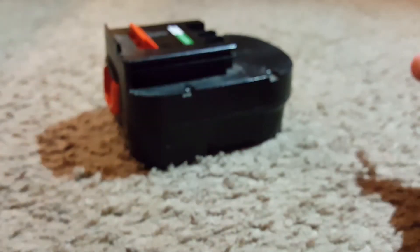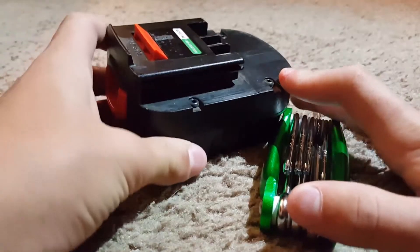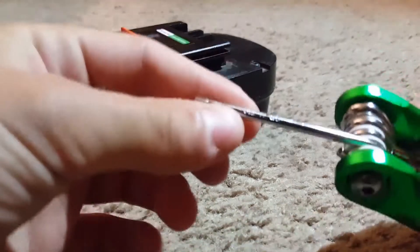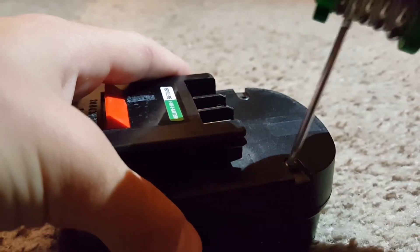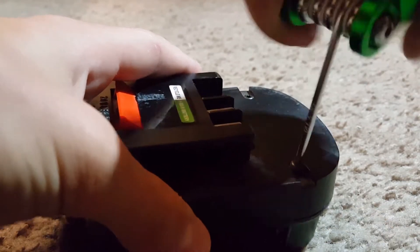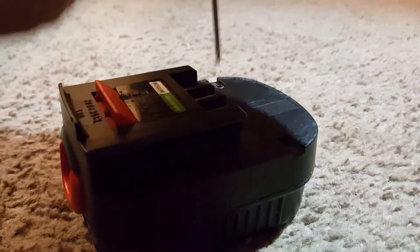What I'm going to need for this — and you may not have the same screw type as me — is this T10 bit. I'm just going to start removing the screws. Almost got the first screw off. I just knocked the camera. Holy crap, that's a long screw. Got the first one out, let's move on to the second.